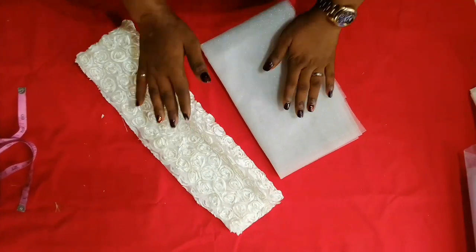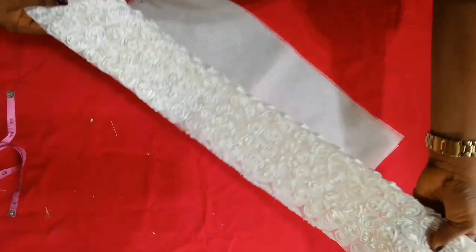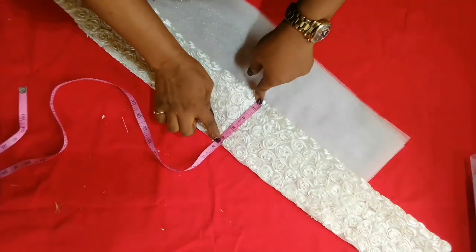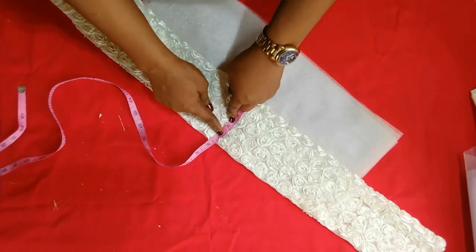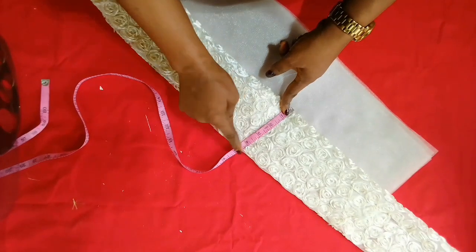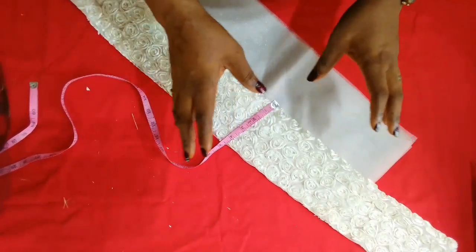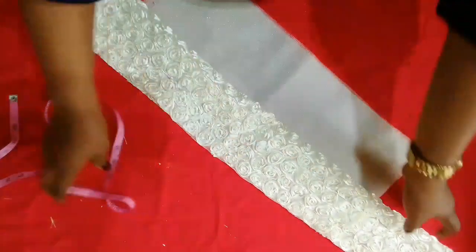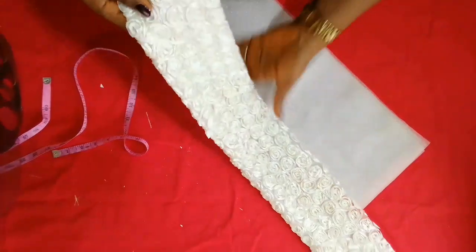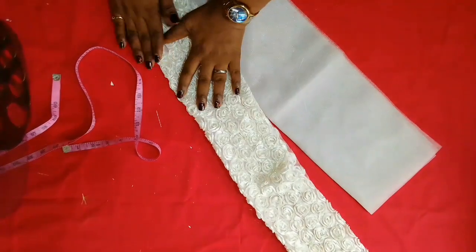For the down parts I'll be using my net — it's not up to one yard. I want the full length of the dress down parts to be 11 inches. I have four and a half inches here, so half is seam allowance, meaning I have four usable inches. I'll add seven inches, so I'm cutting out seven and a half inches of net. Adding that to the four gives 11 inches inclusive of seam allowance. I'll divide this into two so I can use it for both front and back.